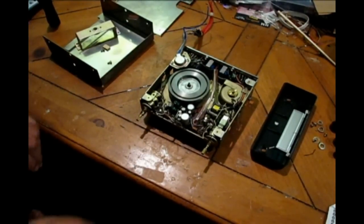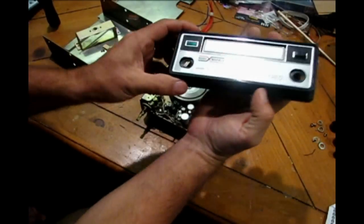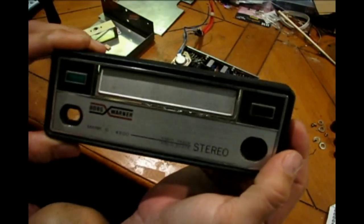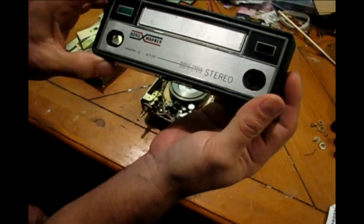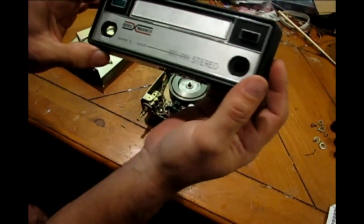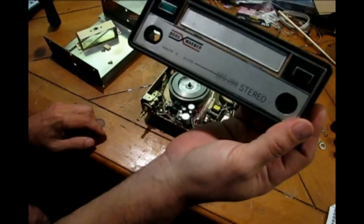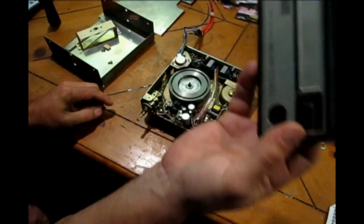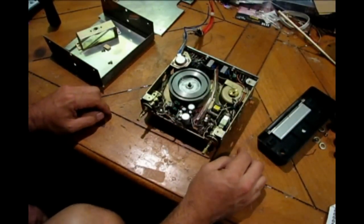What we have here is a Borg Warner Mark 2 4200 8-track player for a car or vehicle. I actually had this working just fine in my Jeep but it was playing slow, so I cracked it open to take a look.